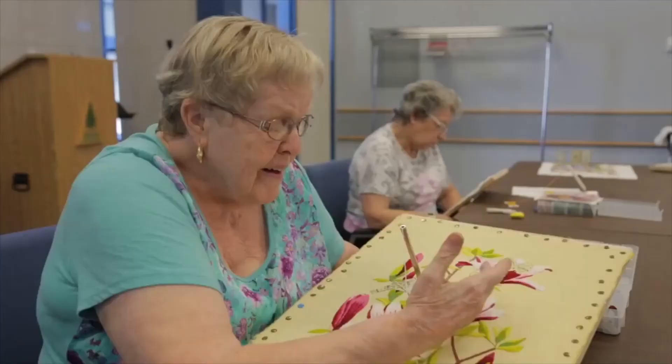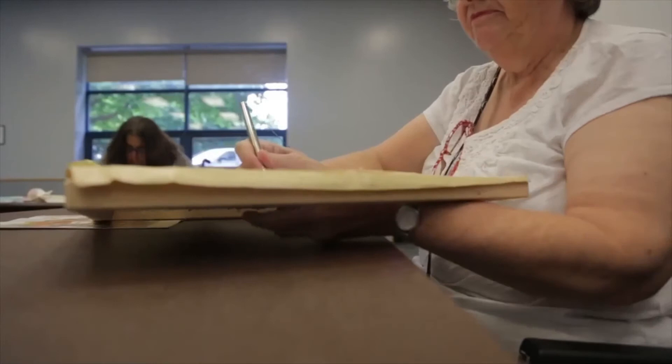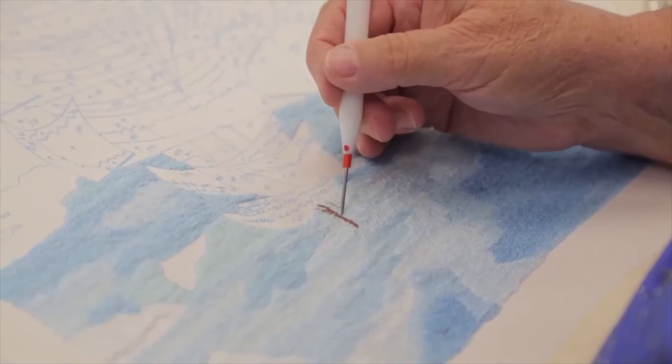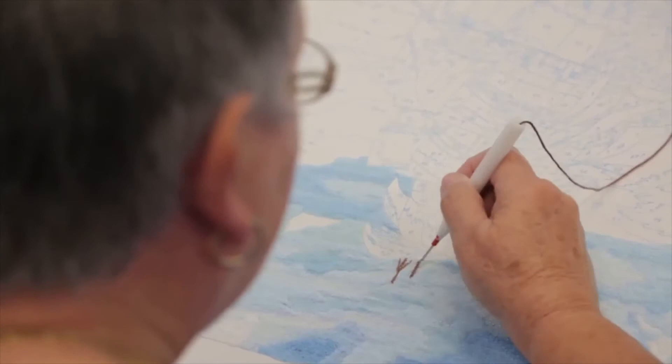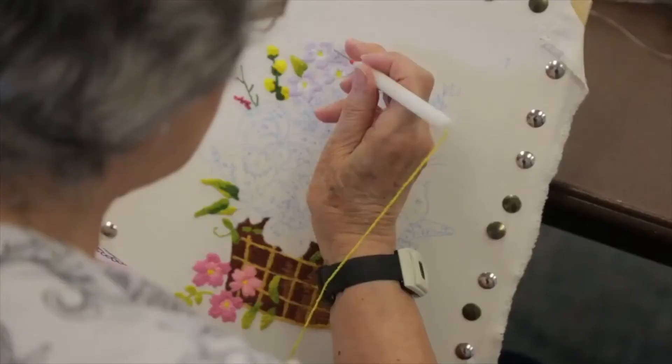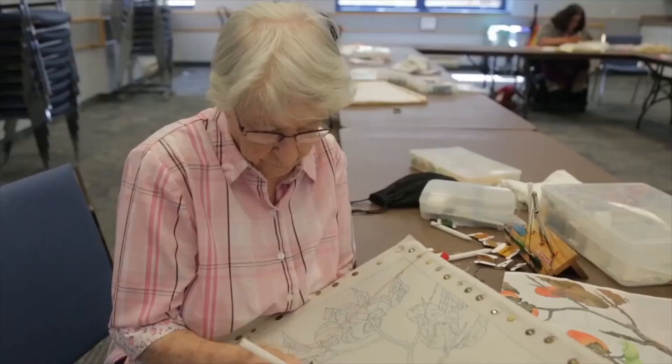I figure maybe I've done about 35, 40 pieces. I do it because I enjoy doing it.